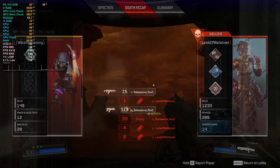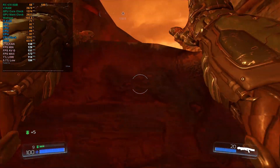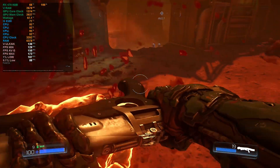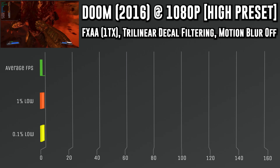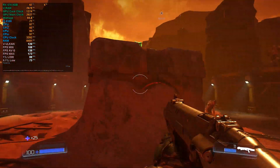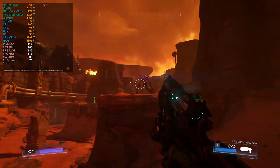Next game is Doom. Just when I thought Apex Legends was smooth, Doom blew me away — it's all thanks to the Vulkan API. Vulkan is incredible and I don't know why more developers don't use it. We ran Doom at 1080p on high settings with no motion blur, FXAA at 1TX, and trilinear decoupled filtering. That gave an average fps of 139.8, a 1% low of 90.1, and a 0.1% low of 76 fps — smooth as butter. Definitely would recommend playing Doom on a Dell Optiplex 3040 with an RX 470.